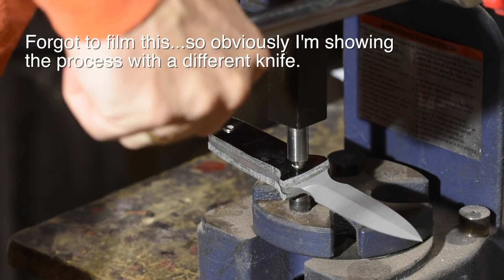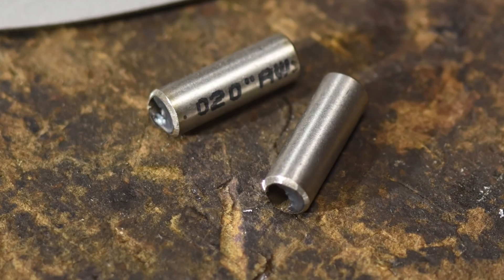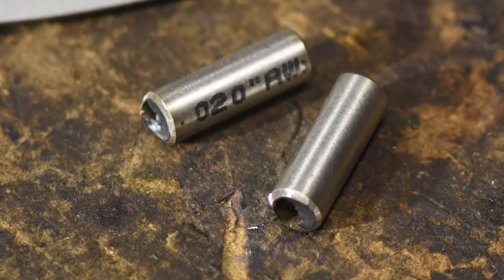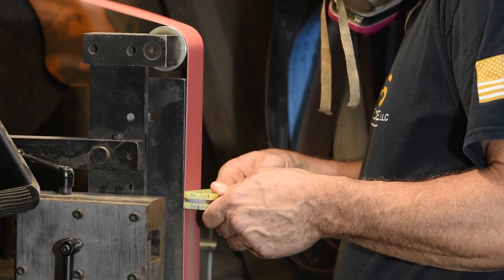Next, I secured the handle using tube rivets. Tube rivets are basically just stainless steel tube, and then the ends are flared on an arbor press using flaring dies that I fabricated just for the task. Then it's over to the grinder again to smooth everything out.